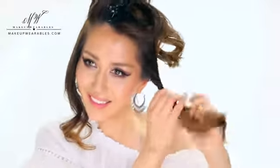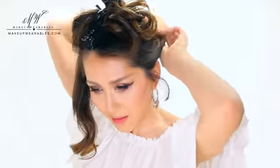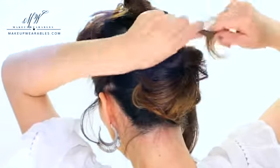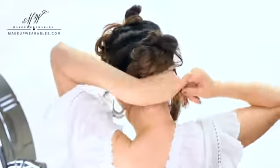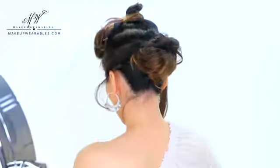Next we're going to take the sides and twist them lightly towards the bun. And if you like romantic hairstyles, then leave out some hair around your face. For this hairstyle, we're going to lightly twist all the sections towards the middle of our head — so just remember all the sections are going to be twisted towards the center. And right before we pin them up, we're going to tap on the edges of the twist to make it more voluminous.